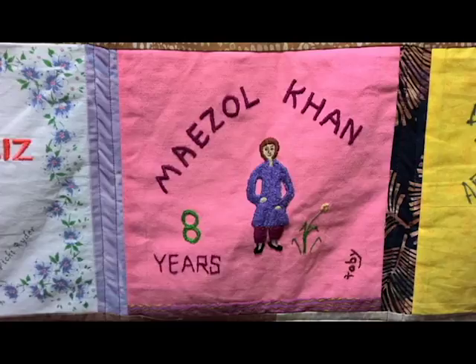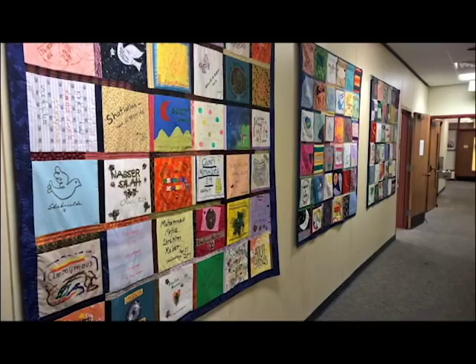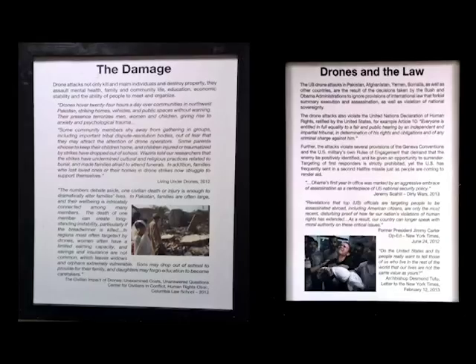These are then sewn together to create a quilt panel. The quilts were displayed at the Norwalk, Connecticut Public Library from September 26th through October 30th, 2016. The following is a recording of a portion of the reception held on September 26th, including a talk about drones.